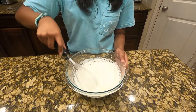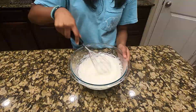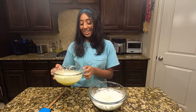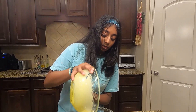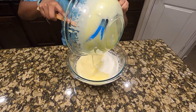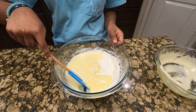Next, get the cream that we've already whipped and whip it again until medium peaks form. As you can see, ours has already formed some peaks. Once the peaks form, set that aside and grab the egg mixture. Then take the egg mixture and pour it over into the whipped cream mixture and fold them into each other.